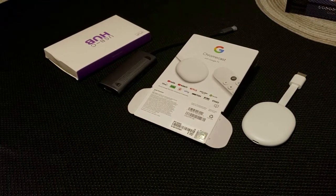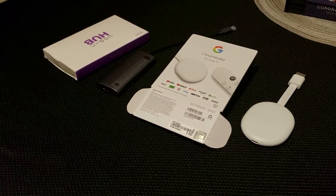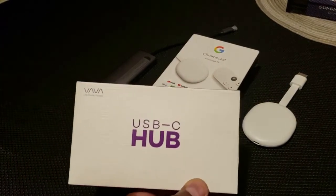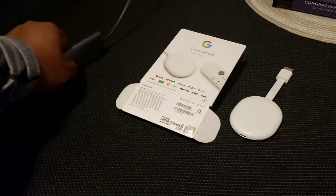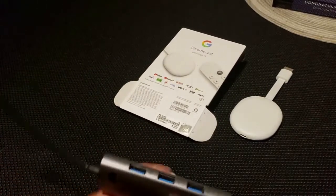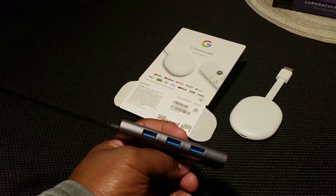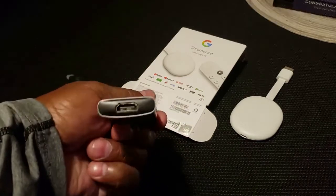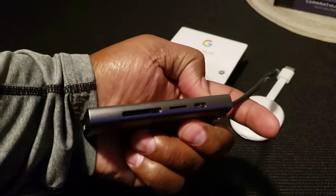I'm going to show you how to turn your Chromecast with Google TV into an Android box or a small CPU. The only things you need are your Chromecast with Google TV and a USB-C type hub. With the hub you'll be able to add additional storage to your Chromecast. It has three USB slots, an HDMI slot, additional storage slots, and a power outlet.